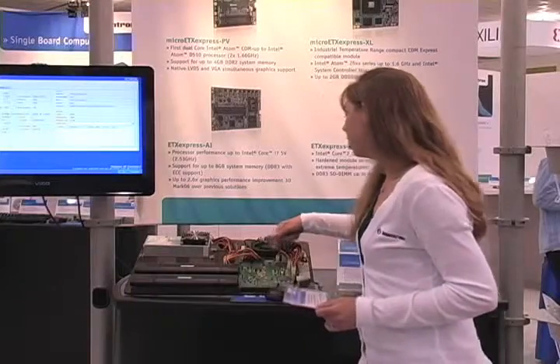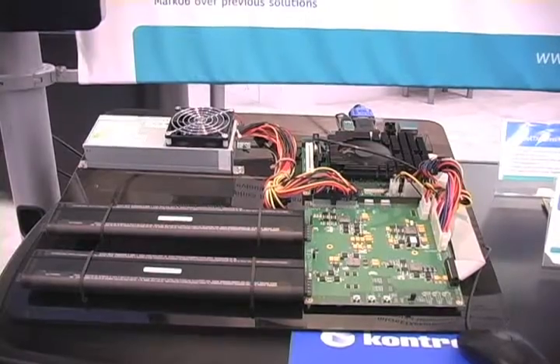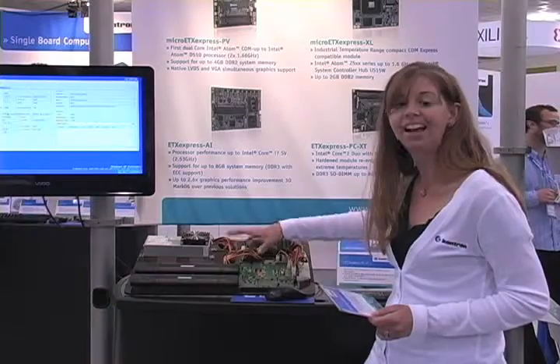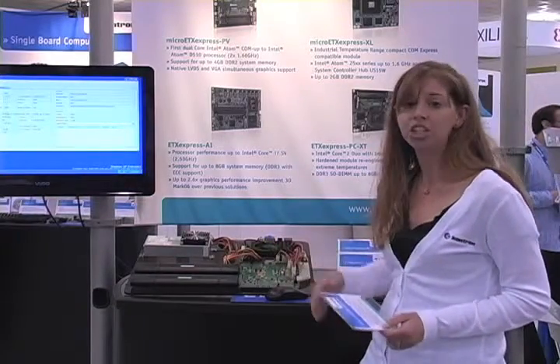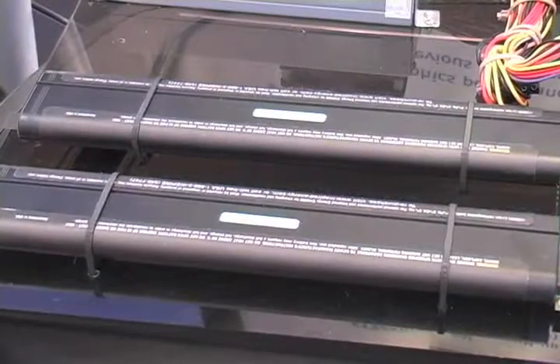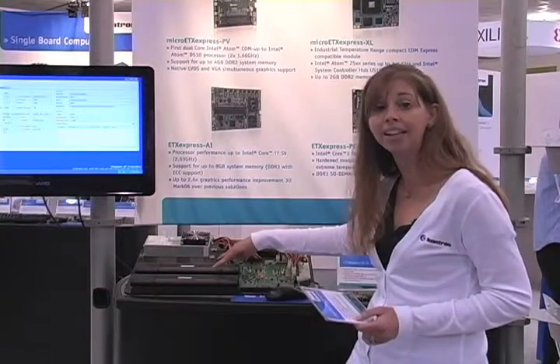Here you have our Mars reference design. It's a modular solution — depending on what type of power management you need, you can take different elements of the modular design, use the schematics for it, and put it into your own carrier board. For this demonstration we have it paired with two smart batteries, both of which are referenced in the Mars design guide.